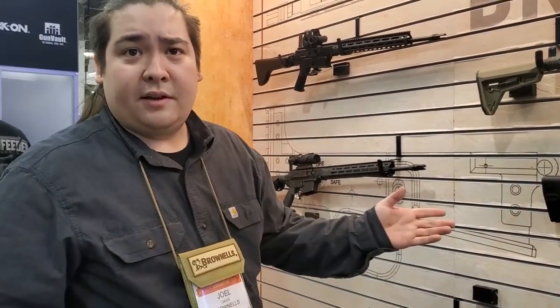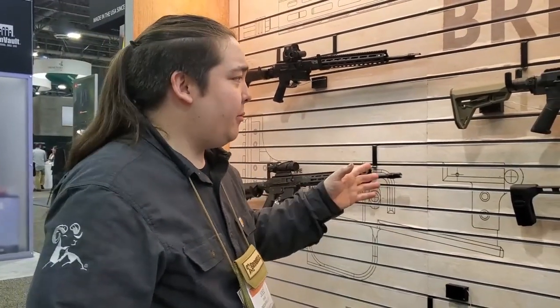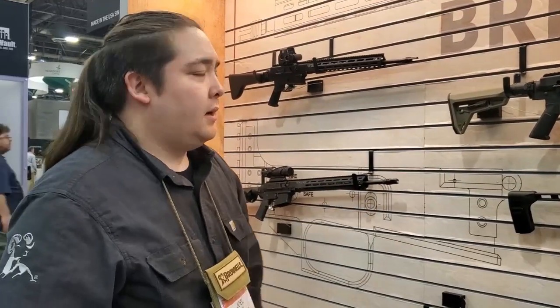We have several different configurations. We don't offer anything as a complete build right now, but we do have flexibility with the different uppers and different lowers. Right now this is more of an à la carte kind of company. This is really cool.